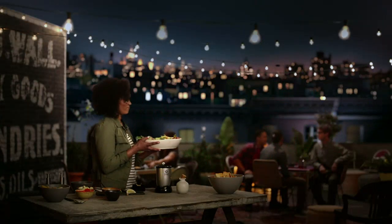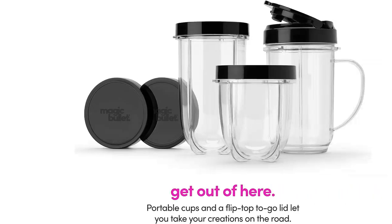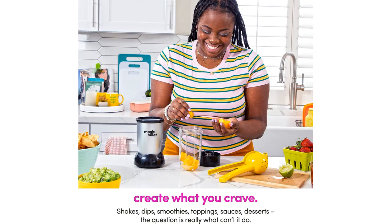Cleaning the blender is also a breeze. The cups, lids, and blades are all dishwasher-safe, which saves me time and effort. I also appreciate that the blades are sharp and durable, ensuring a thorough blend every time.